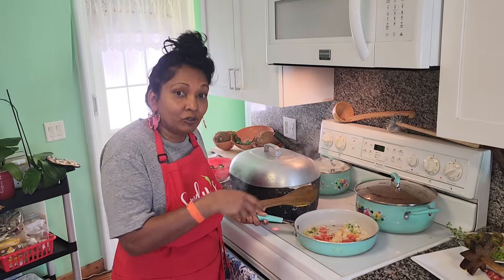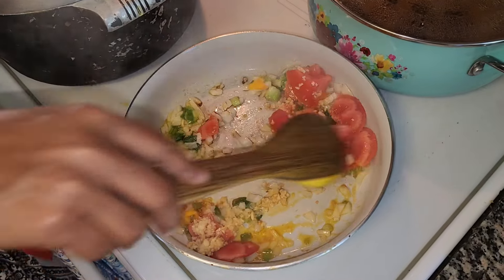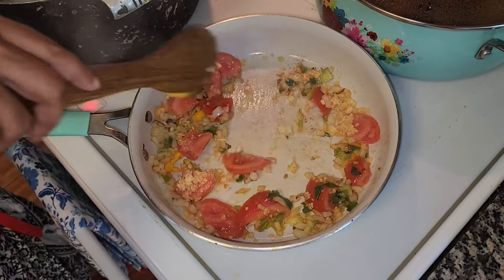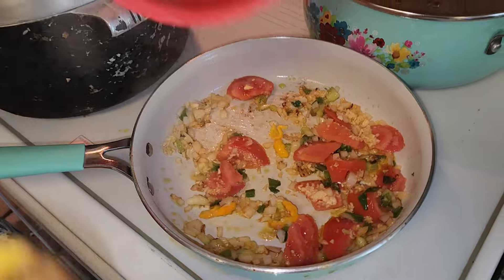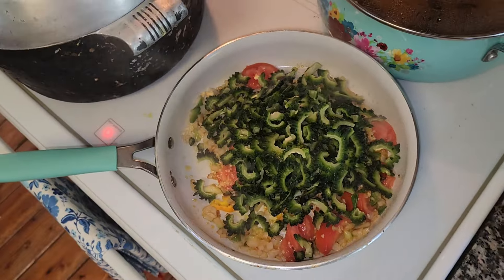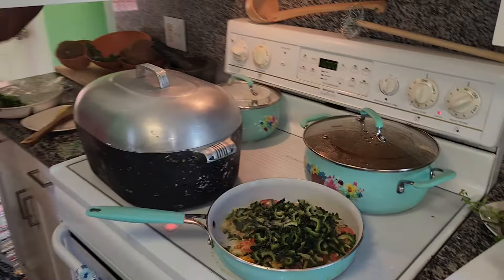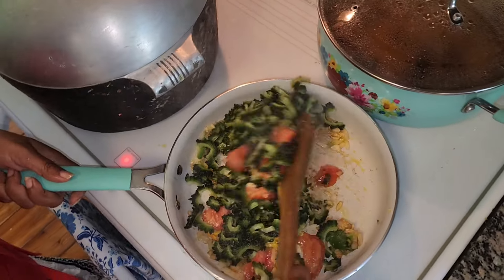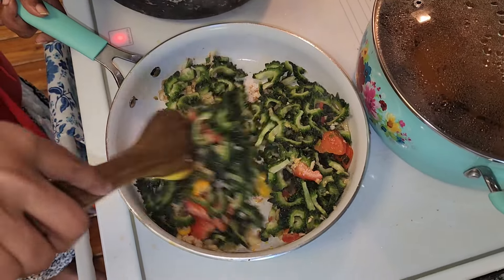We have some tomatoes here, onion and garlic, and also some nice catbarney pepper. We'll put in our karela. Salt to taste. Then we'll just stir it in and put it on medium heat until it's cooked.